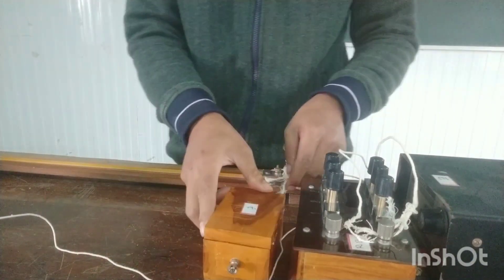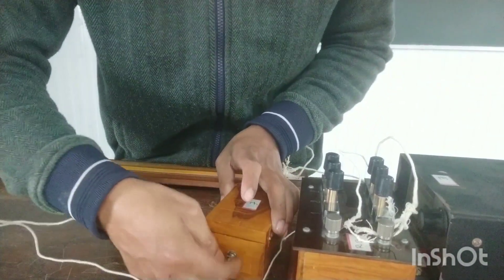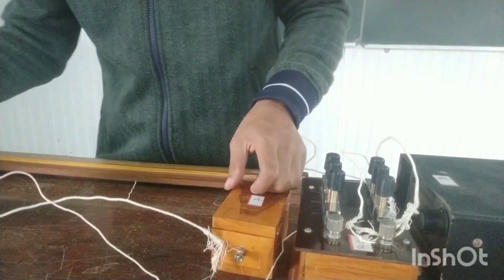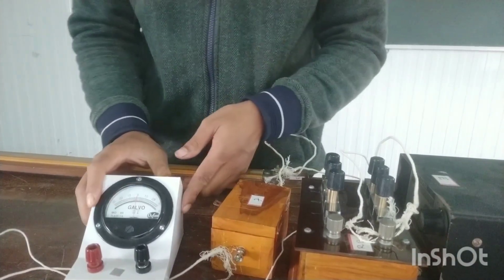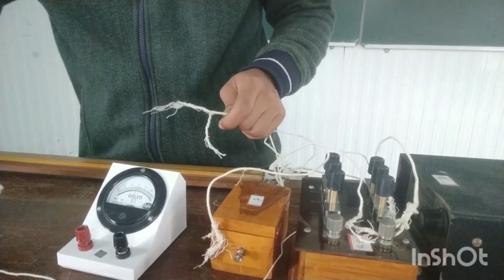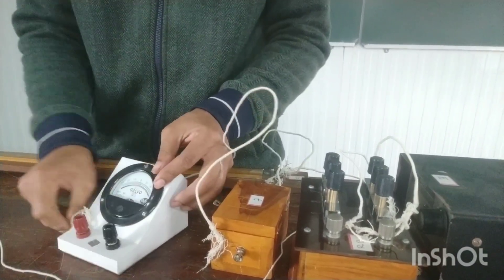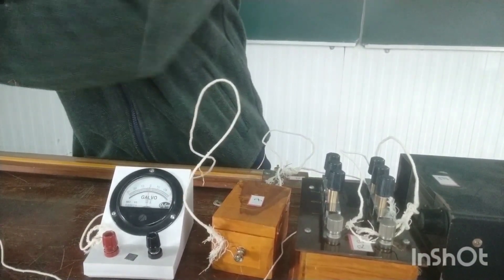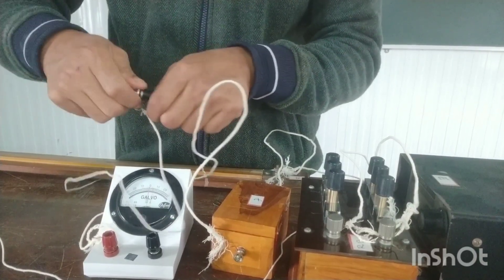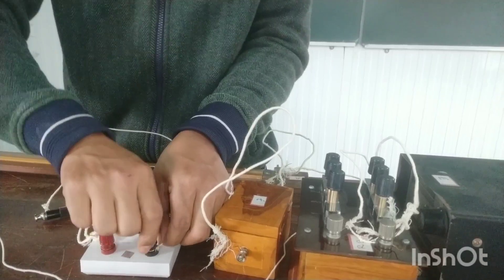This connection is done. One terminal is still left, so I take one more wire from the negative of the dry cell battery and connect it to the positive of the galvanometer — the positive of the galvanometer is the red terminal. Remember this: you always connect the jockey to the negative terminal of the galvanometer. So first I connect the jockey, and the other terminal goes to the negative of the galvanometer. This connection is now finished.